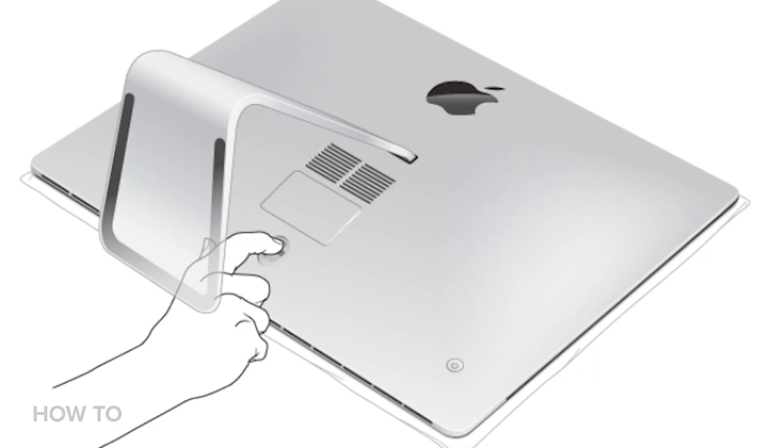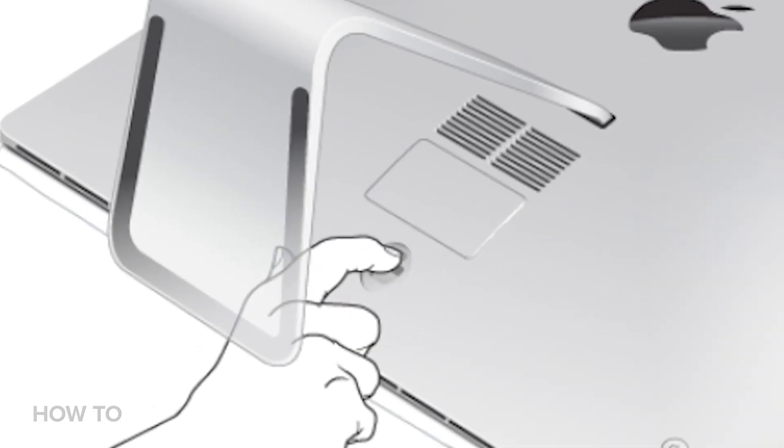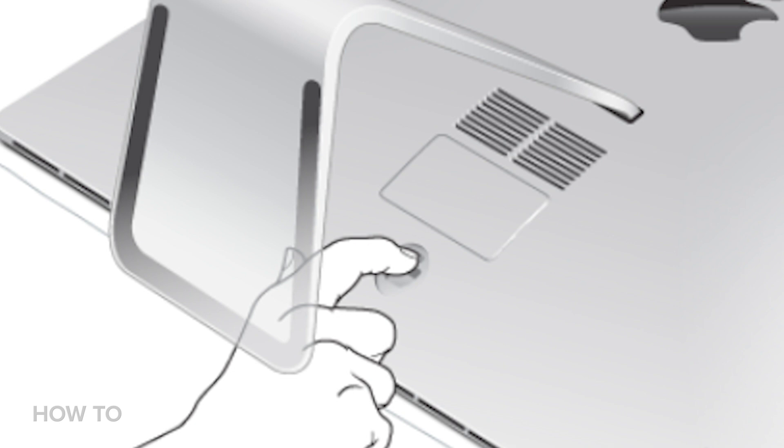So this is how it works. There are two sizes of iMacs: a 27-inch model, like this guy, or a smaller 21-inch model. The 27-inch model, on the back behind the stand, has an easy-access door that lets you add RAM or take RAM out. Pretty simple.